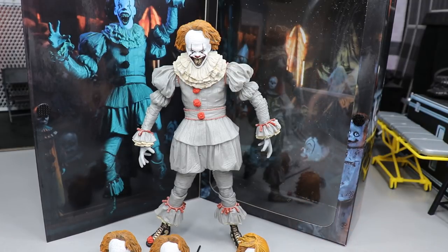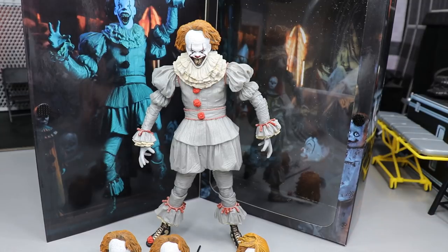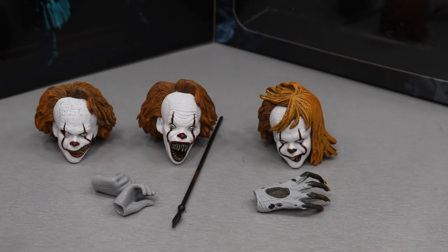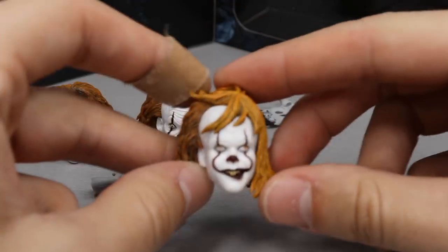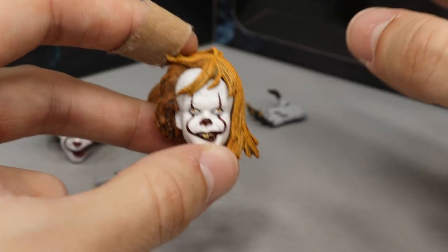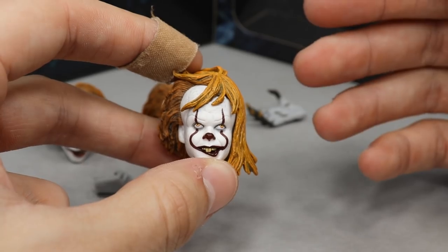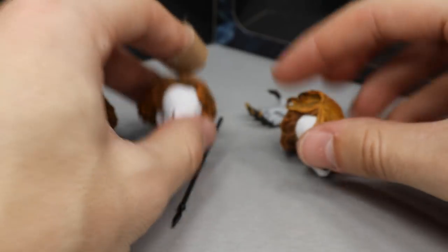Typically with ultimate figures it seems like we get a slew of other type of accessories, but anyway we're going to take a closer look at his accessories and then Pennywise himself. Taking a closer look at Pennywise's accessories, we get four interchangeable heads if you include the one that comes on the figure itself. The first one has him looking upwards with sort of a smirk and his hair blown over — I honestly can't remember the exact scene since I only saw the film once in the theater back in 2017.